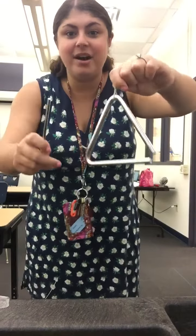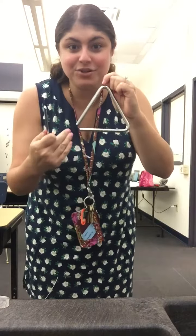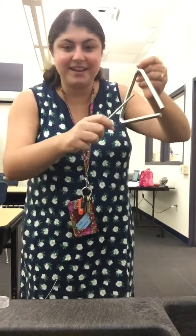Hi everyone! I have two different instruments to show you today and we are going to use them in two different ways. This first instrument is called a triangle because it's in the shape of a triangle. Here's what it sounds like.